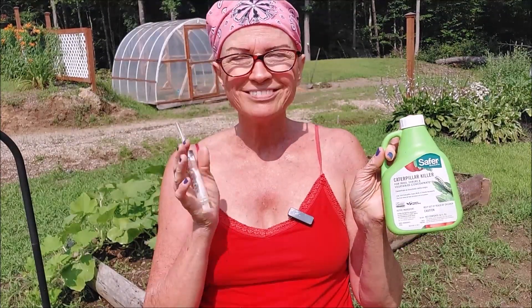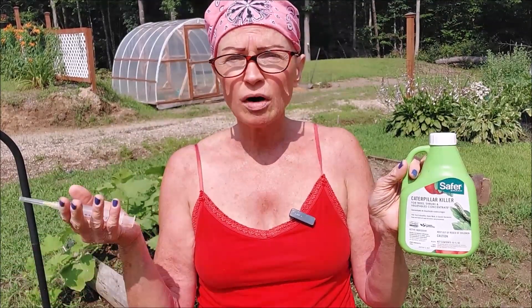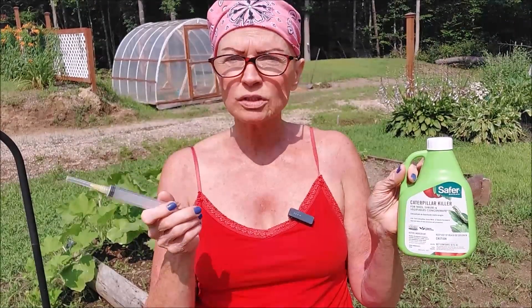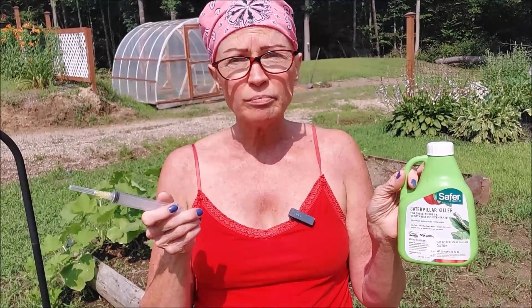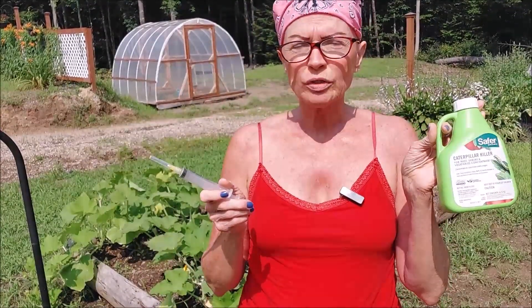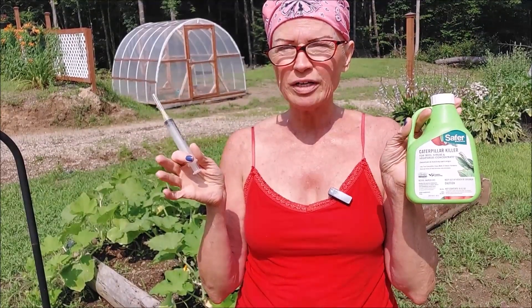It's a natural remedy. It doesn't harm your plants or your harvest - you can use it up to the day of harvest and it won't harm you in any way. I'm going to be both spraying the outside of my plants in case there are eggs at the stem, and also injecting the stems with a solution in case they've already made their way up there. We're just using a teaspoon of this for a quart of water. It also says you can use it for trees and shrubs, so if you're infested with all these other bugs, it's a great option.